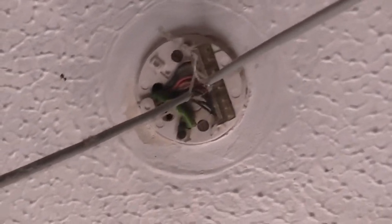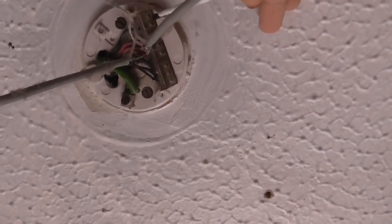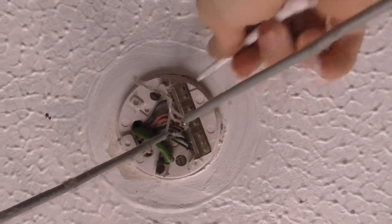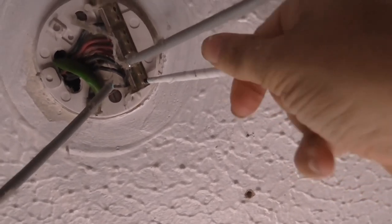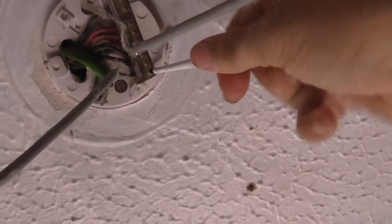Now I'm not stupid — I have turned the power off, but just to be absolutely safe I'm using an insulated screwdriver here to get these wires out. And the one's connected right at this end — get that out.